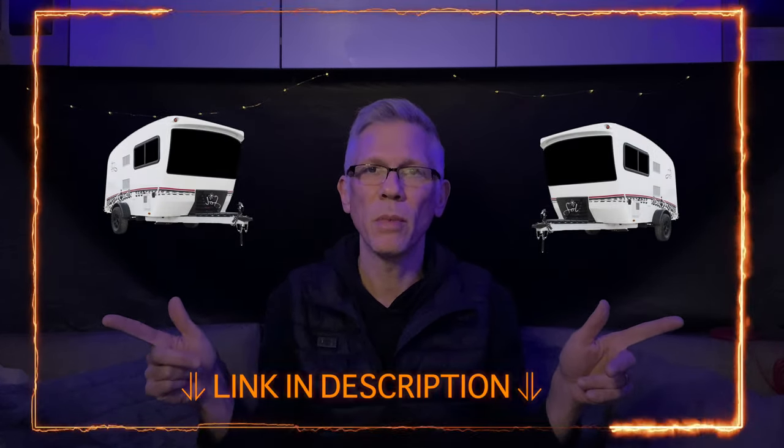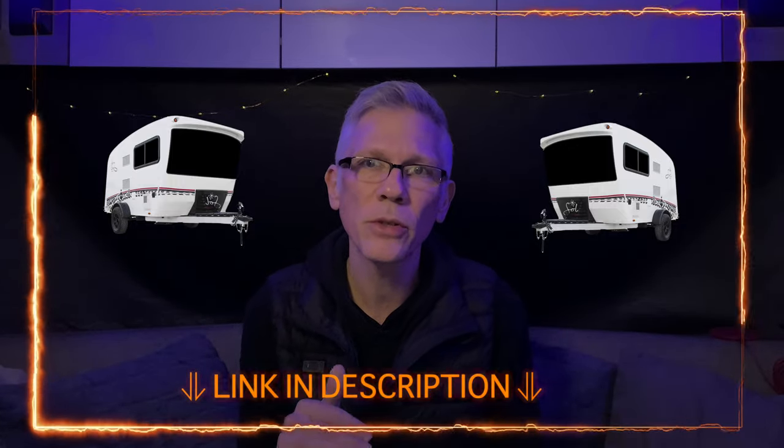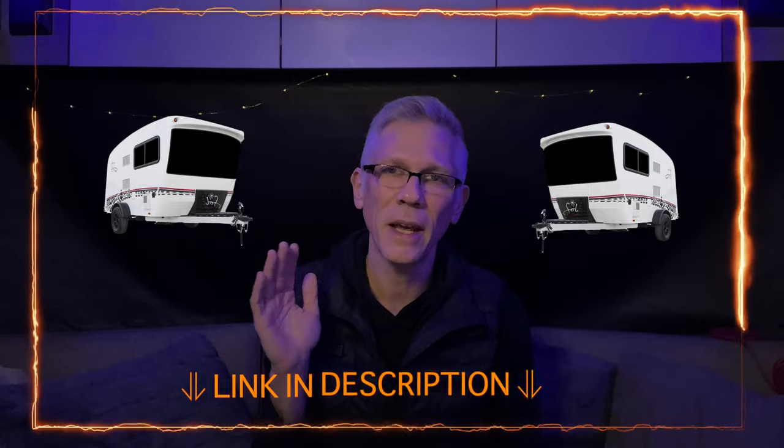Hey folks, thanks for tuning in to The Camping Post. If you have recently purchased an RV or are in the market for one, then this video might be for you. Right now we are sitting in our Intech Sol Dawn Rover, which we purchased a few months ago. Prior to that, we had only researched the RVs themselves and not all of the extra items that are needed to take that RV off the lot and get it up and running at a campsite. So in this video, we are going to outline some of the items that we had to buy and hopefully save you weeks and weeks of research time.